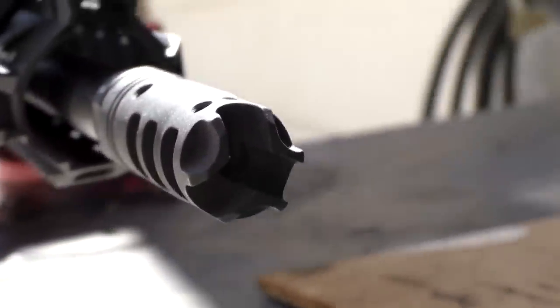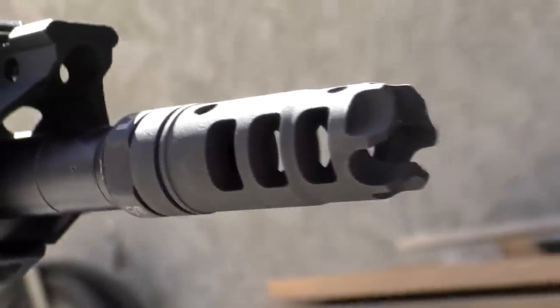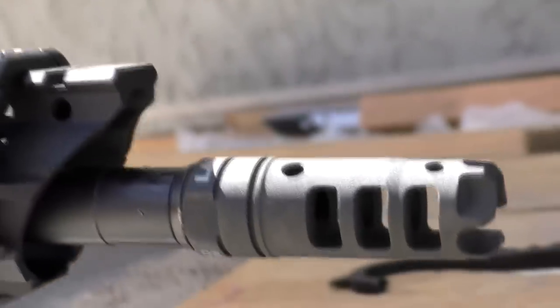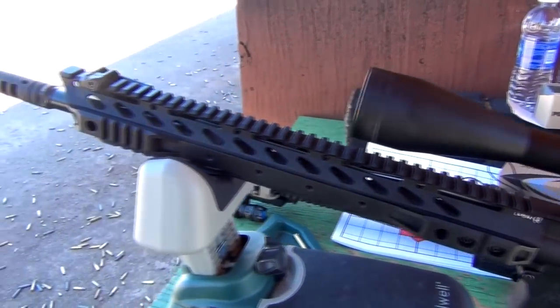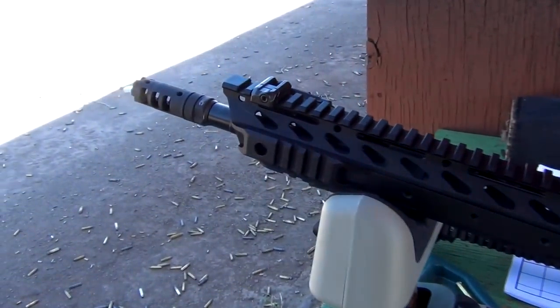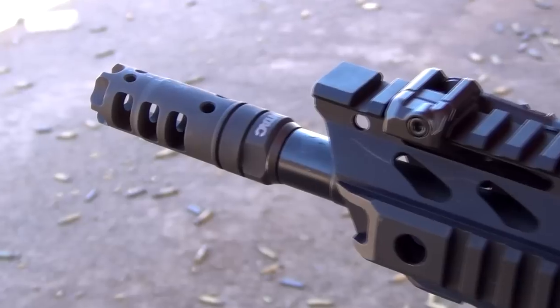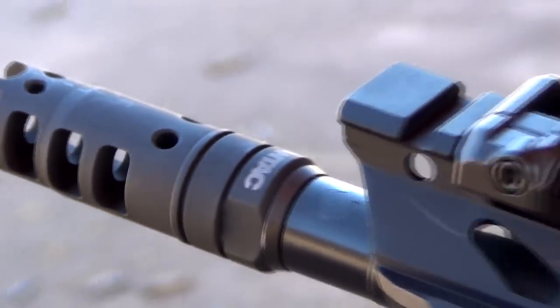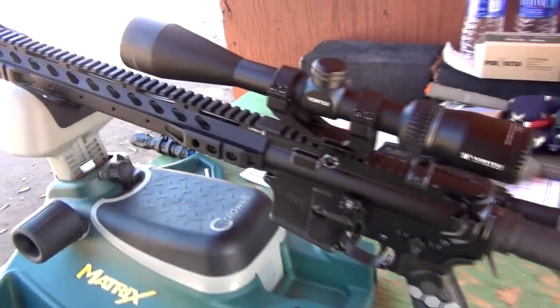Now this is not going to be a scientific comparison video whatsoever, because each device is made for something completely different. A compensator does just that — it compensates for muzzle rise and recoil, whereas a flash hider simply hides the flash from the gases as they leave your barrel. This video is intended to show you the difference between the two, so that if you're considering upgrading from a standard flash hider to a compensator, you'll have a little bit more information to do so, because they can get very expensive.